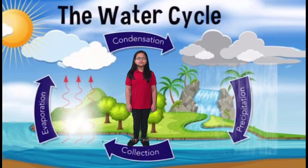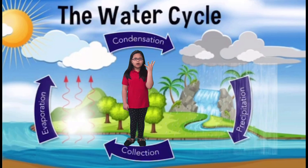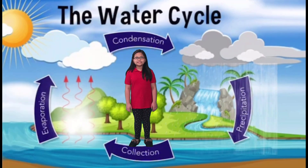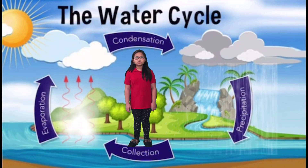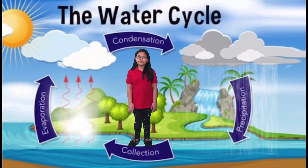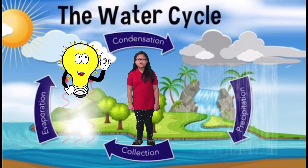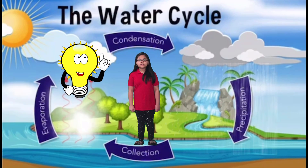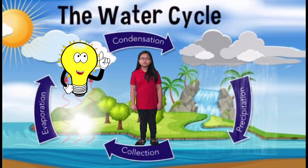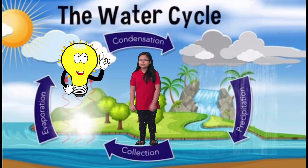The fresh water comes from rain and goes to glaciers, springs, streams, ponds, lakes, and much more. Water is essential to all living things because we need it to live. Without it, we cannot survive. Trivia time! Did you know that 97% of the world's water is salt water? That means only 3% of the earth's water is fresh water. That's why we need to conserve it. So conserve it, kids!